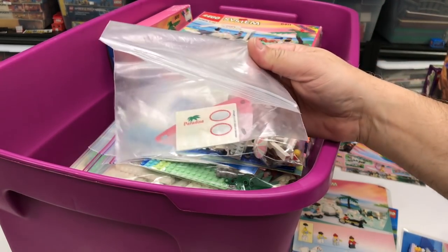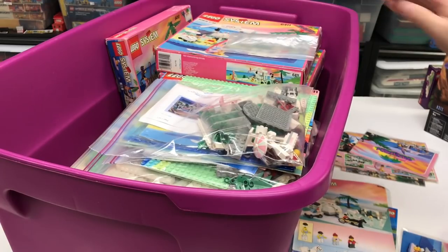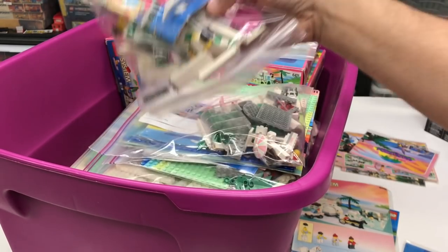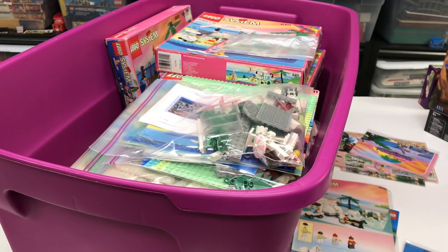There's part of a sticker sheet from one of the sets. Let's see, we've got one more - I think this is another 6489. Yeah, we got another 6489 here. We have some duplicates there.